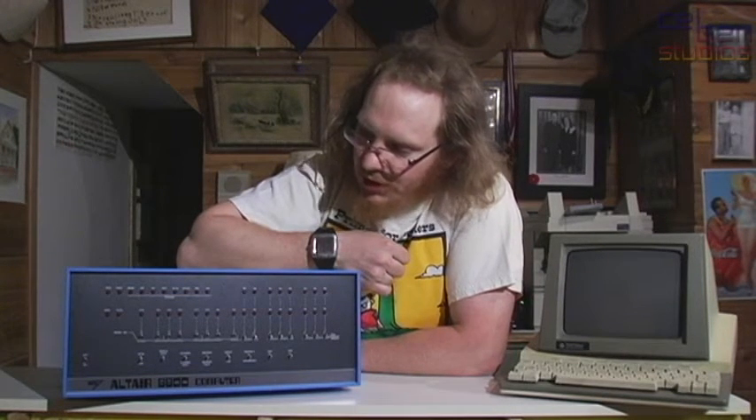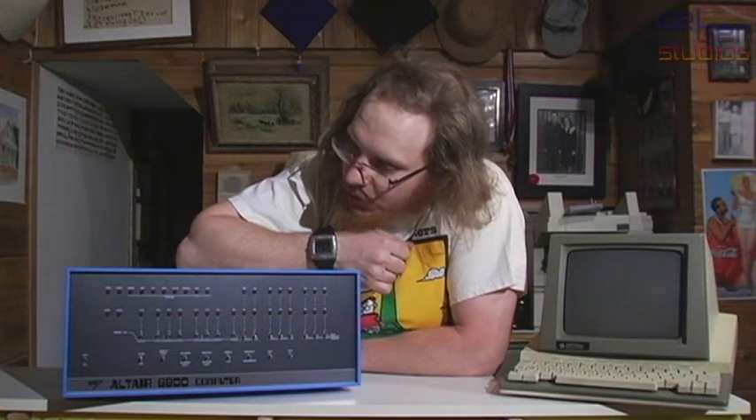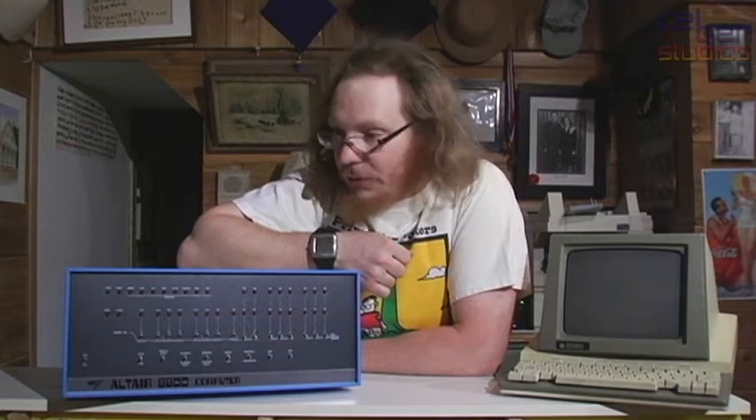If you want to get an Altair 8800 these days, you better get ready to dig deep. Unfortunately, that's just going to be the case with the 8800. There's so much history behind it. It's such an old machine, and S100 machines in general are very expensive. But true to my unique record of getting interesting machines, I have an Altair 8800 here right now.